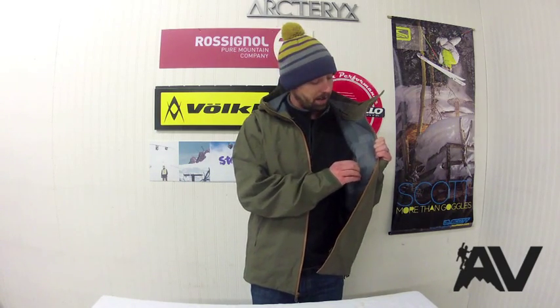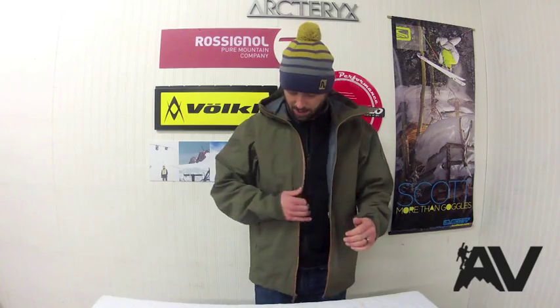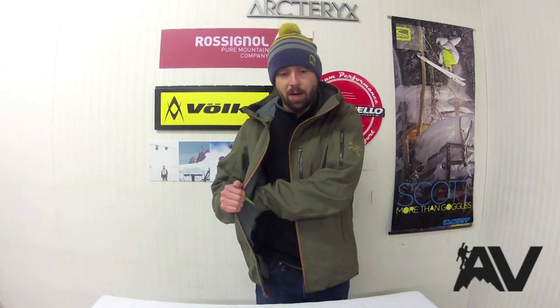Moving to the inside of the jacket, there's a nice little fuzz lining. It's not insulated but it has a nice feel and isn't rough on the skin. You've got a media pocket on the left and a goggle/glove pocket on the right. Additionally, it comes with the slide and lock snap system on the powder skirt, which is a seamless integration with the Arc'teryx Saber Bib to keep that extra snow out on deeper powder days.